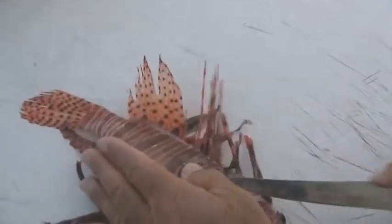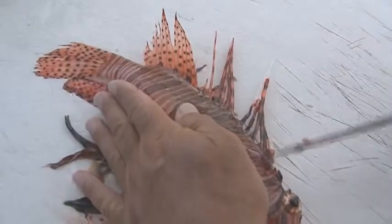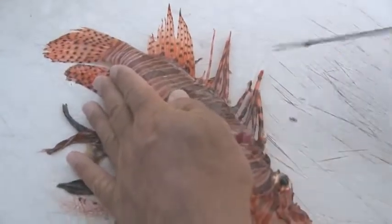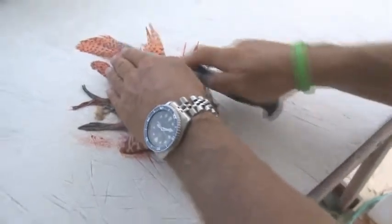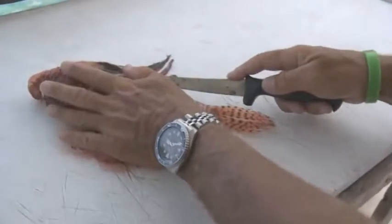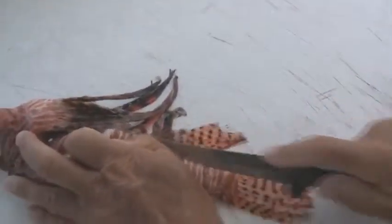I'll cut right down here — just a shallow cut to break the skin, because we're going to peel the skin off of this fish. All the way back down to the tail, and then the same cut on the bottom. Here by the anal fin, make a cut right along the bottom of the fish.